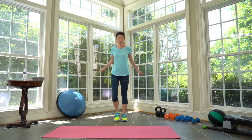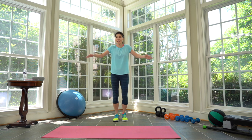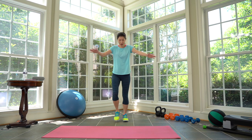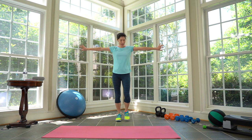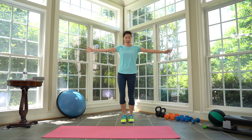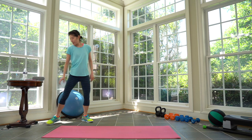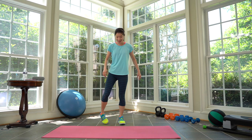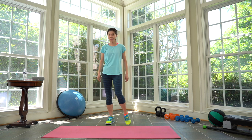March it in for 10 seconds, shoulder roll. Ten, nine, eight, seven, six, five, four, three, two, and one. Now rotating your shoulders, flipping up and down your palms. Shake your arms out, shake your legs out. Ankle circles. Three, two, one.